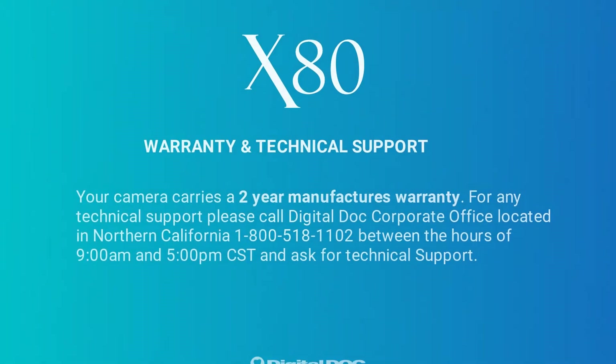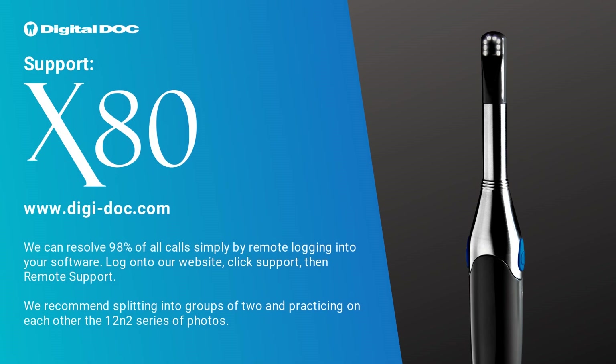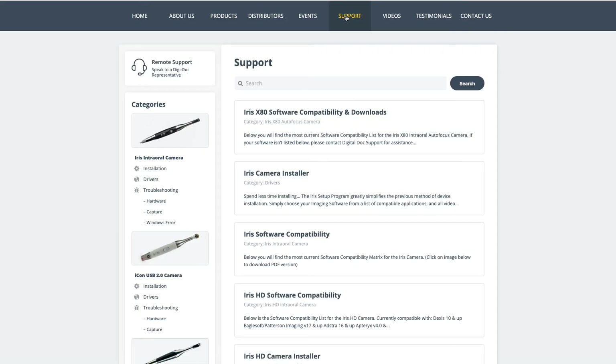Your camera carries a two-year manufacturer's warranty. For any technical support, please call the digital corporate office located in Northern California at 1-800-518-1102 between the hours of 9 a.m. and 5 p.m. Central Standard Time and ask for technical support. We can resolve 98% of all calls simply by remote logging into your software. Log on to our website, click support, then remote support.